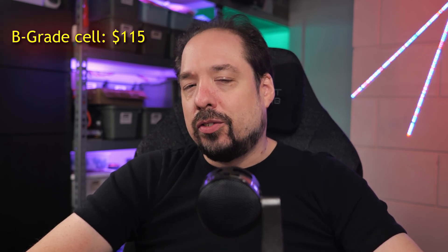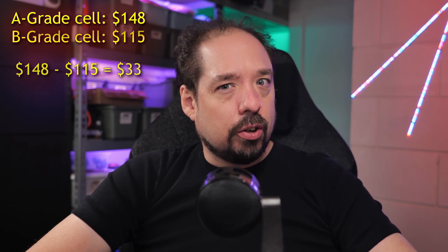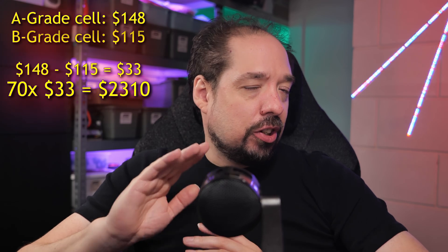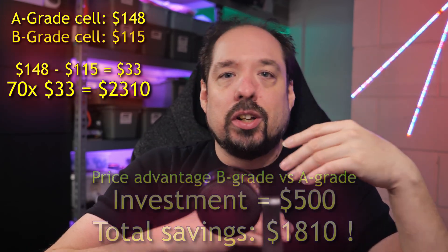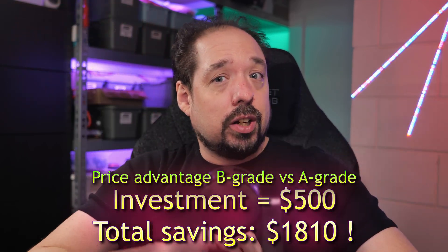We'll see in a minute if that's worth it or not. But being worth it or not, I'll likely have more uses for these charger-dischargers in the future, and you can also lend them to friends or sell them off again — so it's an investment, but not per se lost money. Financially, we know from the last video that I paid Luon about $111 per cell without shipping. Currently their sample price for a B-grade cell is about $115. Taking a look at their A-grade cells, we see that these are $148 — so a difference of $33 per cell. $33 times 70 is $2,310. Quite a big difference. We just said we invested $500, and that $500 isn't really lost, but if we subtract that, we're still left with an $1,800 advantage for buying B-grade versus A-grade.